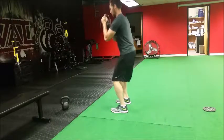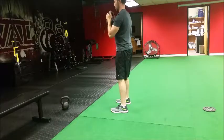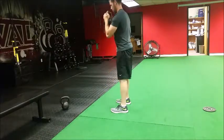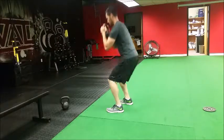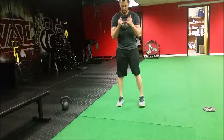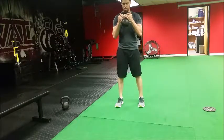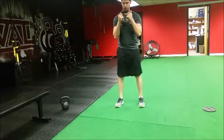This is the Foot Offset Goblet Squat. You're gonna move and shift one foot slightly back — it's not an extreme distance, about to the middle of the other foot. Keeping both heels down, you're gonna squat down for the desired number of repetitions. What this does is the foot that is a little bit further back forces you to shift more into that hip.